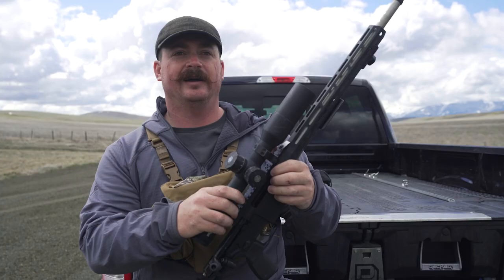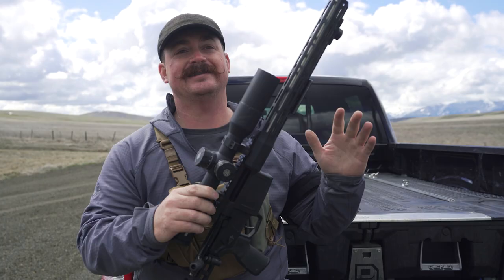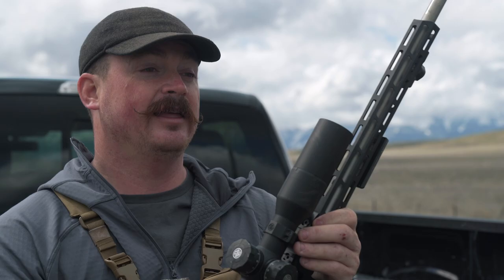I know there are a lot of new gun owners out there — congratulations, welcome to the club. The first thing and the last thing you always need to keep in mind is safety. The first rule is treat every gun as if it were loaded. The second rule is never point a gun at anything you do not intend to shoot. Keep your finger straight and off the trigger until you're ready to fire.